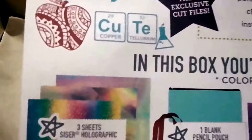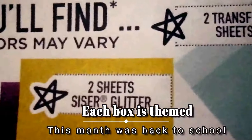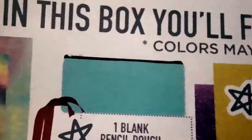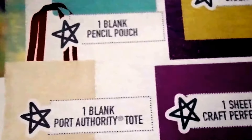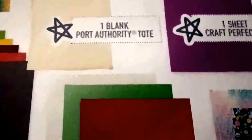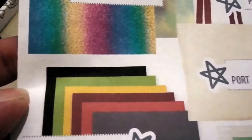In this box we have three glitter holographic sheets, two glitter sheets, two transfer tapes, one season weave, easy fluorescence, and not one but two blank projects — one is a pencil case and the other is a tote bag. We also have one sheet of Perfect Craft, two sheets of HTV back patterns, three easy weave electric colors, six easy weave sheets, and one sheet of Happy Crafter mesh.